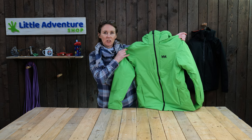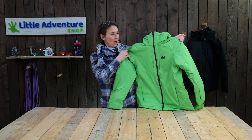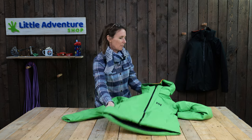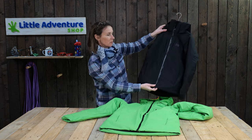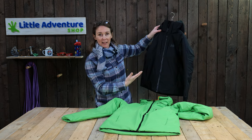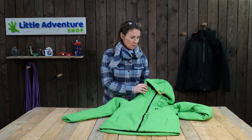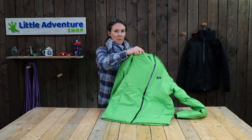This is the Junior Alpha Ski Jacket. It comes in loads of colours. We've got the very popular black jacket, but black isn't the best colour to show all the features in a video, so we've chosen the green clover jacket to show you all the features.